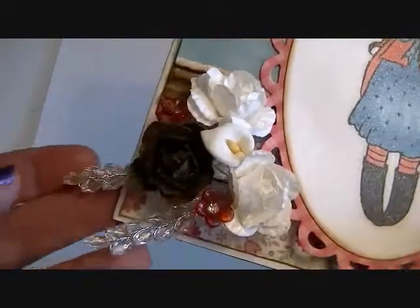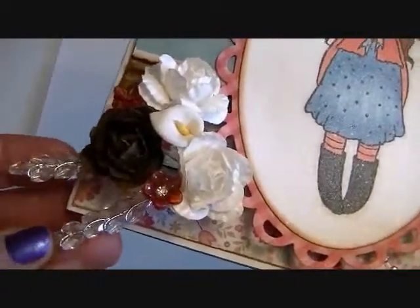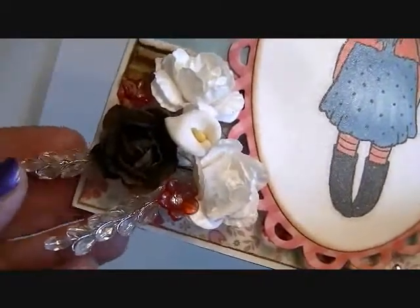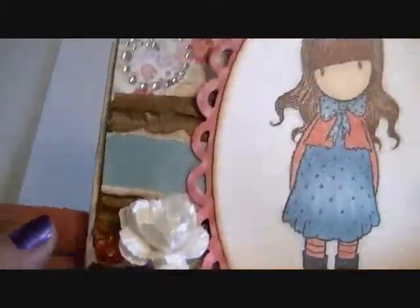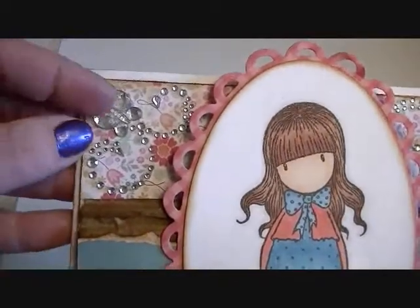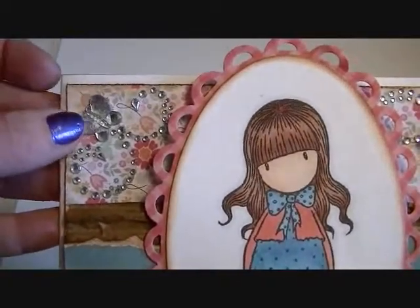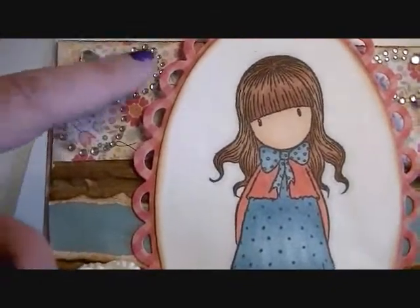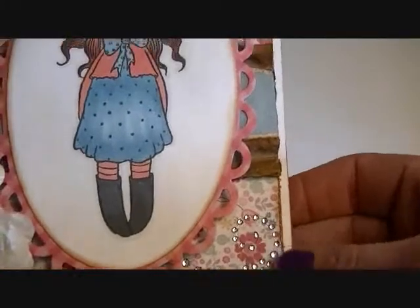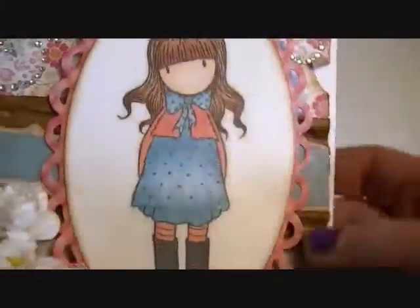I've also added in two of the wheat leaves here — they are so versatile, you can use them on absolutely everything. And then I've also added in one of the butterflies — these are the crystal butterflies. I've used some Prima Bling as the flourishes for the butterfly, and I've also used some Prima Bling down here and up here as well.